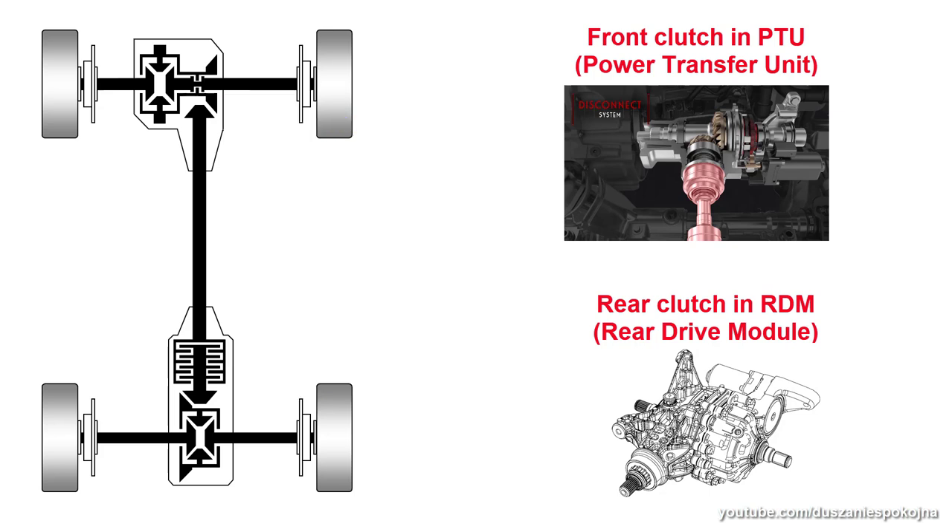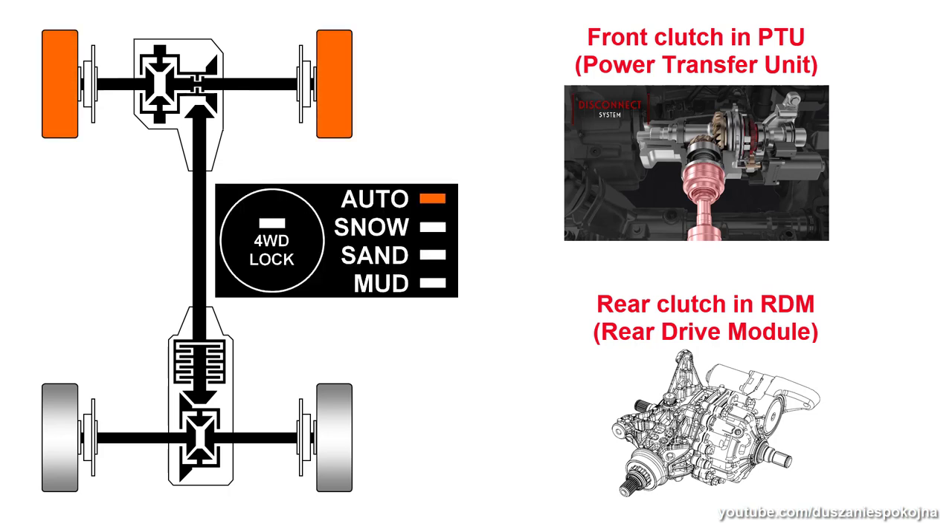If both clutches are open, the car operates not only in front-wheel drive mode but all drive shafts are completely disconnected. Engaging lock mode locks only the front clutch, so the power transfer unit is permanently engaged to ensure immediate availability of torque to the rear axle. That doesn't mean that all wheels are powered — it only means that the drive shaft is rotating all the time.